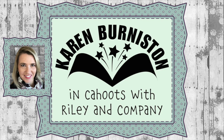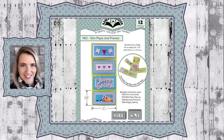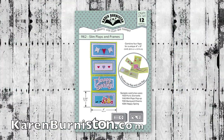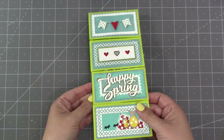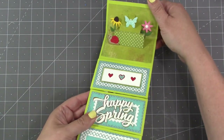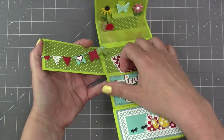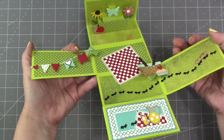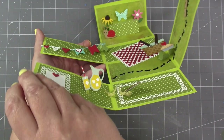Hello, it's Karen Burniston here with an assembly video for one of our die sets. This is die number 1162, the Slim Flaps and Frames. You can check out all of our die designs at KarenBurniston.com. The Slim Flaps and Frames creates the flaps and some decorator pieces to fit a 4x9 piece of cardstock to create a four-panel slimline card.